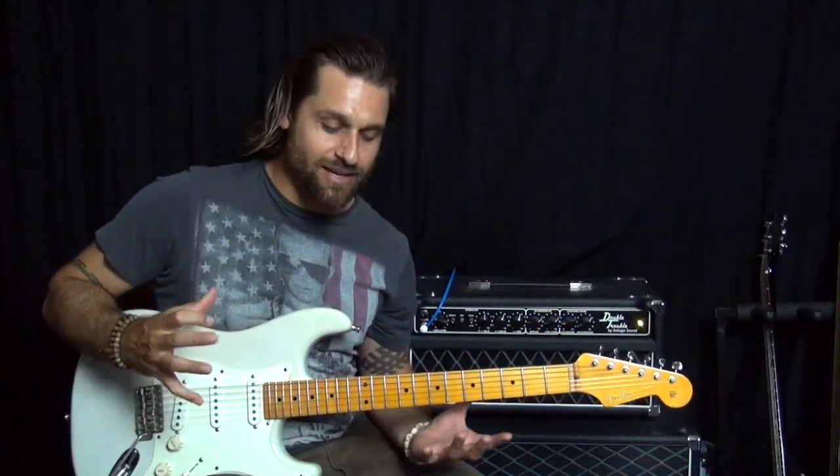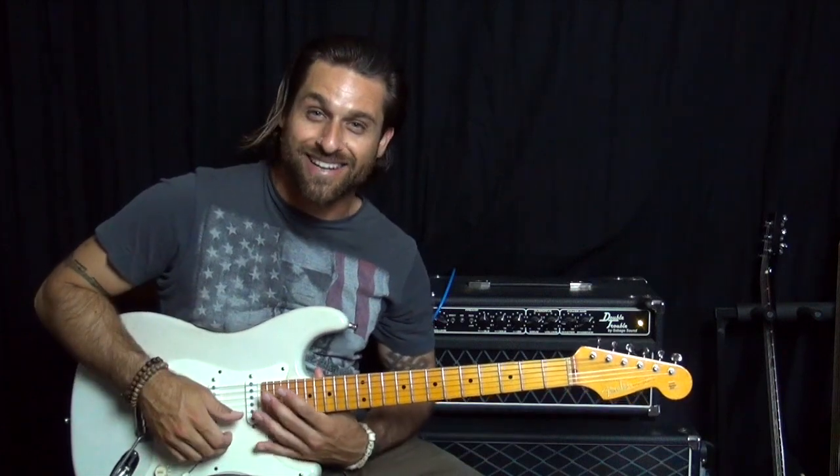Hey there everybody, Max Rich here, and today we are talking about Surfing USA by the Beach Boys.